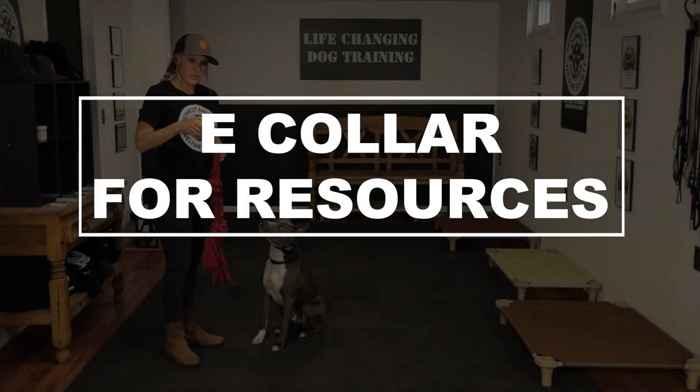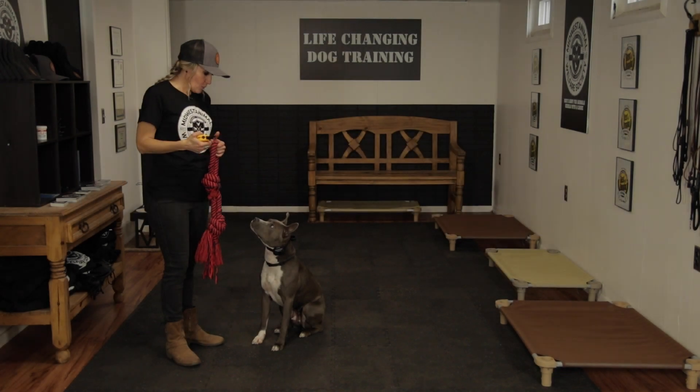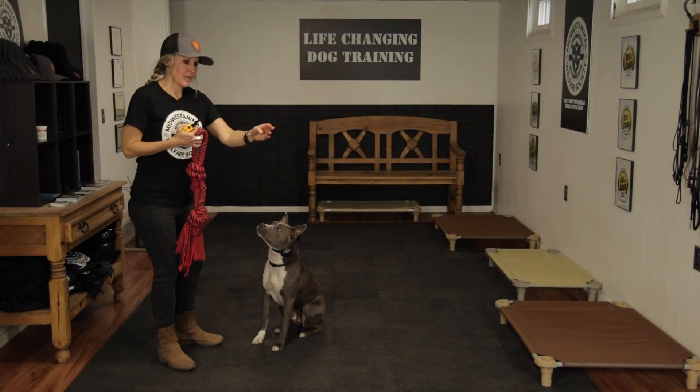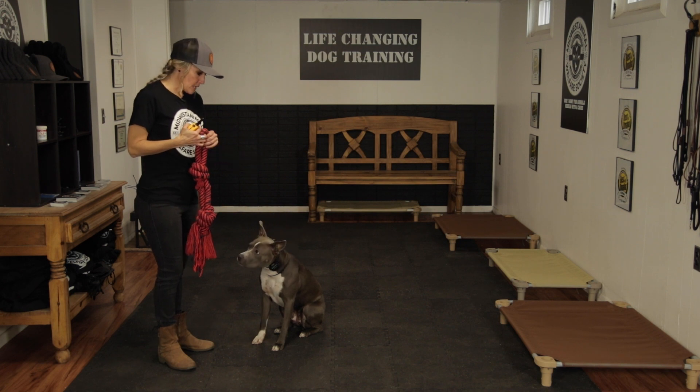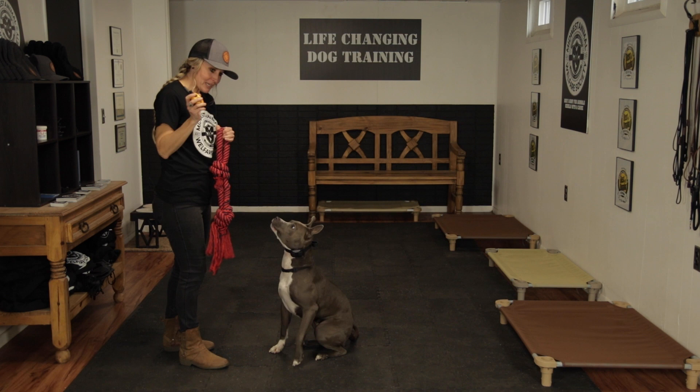Now I'm going to show you how, because Polly is such a great demo dog with the tug toy, how when you're applying pressure — we applied it with the leash — and now I'm going to show you how to apply the pressure with the e-collar. Polly, out. Sit.